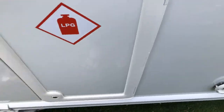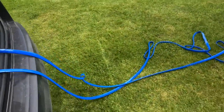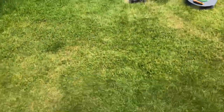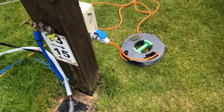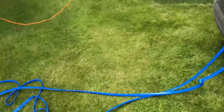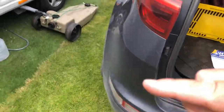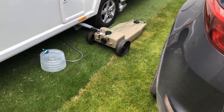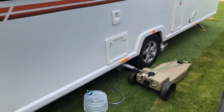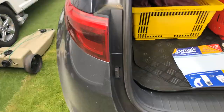Sometimes when you go onto a service pitch — which is where we are today, and you can see the hookup for the service pitch just there — you can adapt that and put a little tiny stopcock into the aqua roll, which means your aqua roll fills up and then when you draw water off into the van, it keeps topping it up.